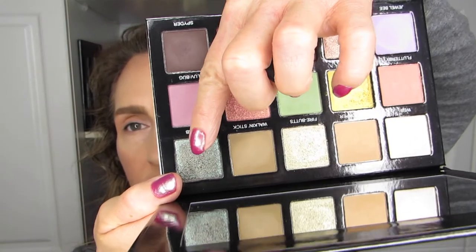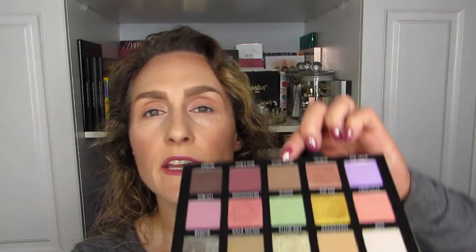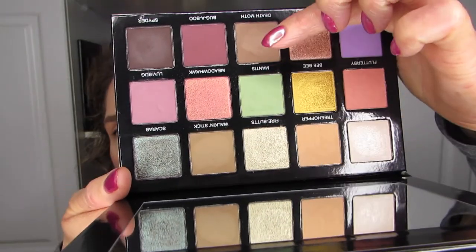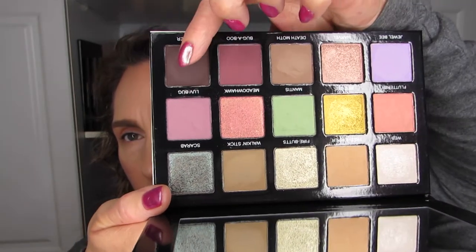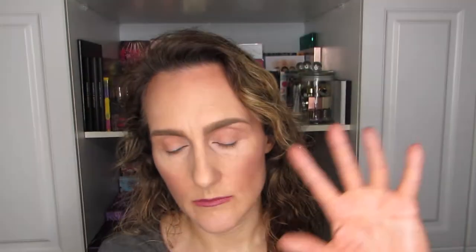I'm going to stop talking and get into this palette. I've been debating — I don't want to use Scarab because that's the obvious one, and Marvel and Mohawk are also two I'd go straight to, so those are out. I think I'm going to use this middle column here and add from other shadows if needed. I'm going to start with Mantis in the crease, and then outer lid and inner lid — I never put green in the crease, so let's do something different. Mantis it is.